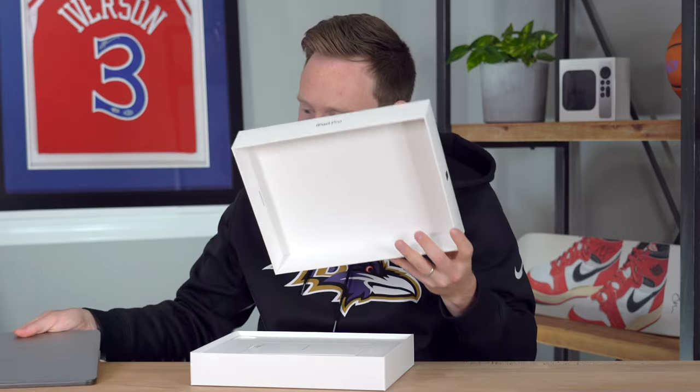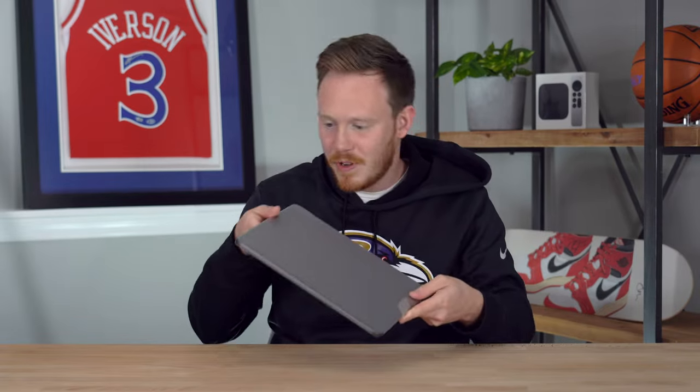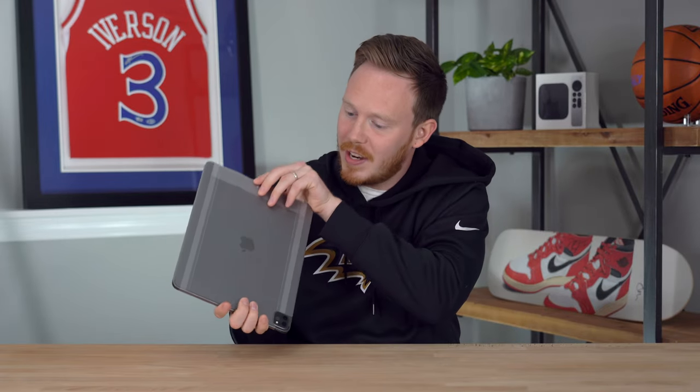So let's put the box away and let's see the iPad itself. I'm going to use this really nice pull tab right here. Look at that space gray — I went with the space gray, obviously.